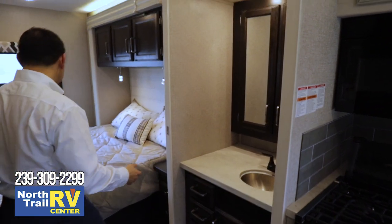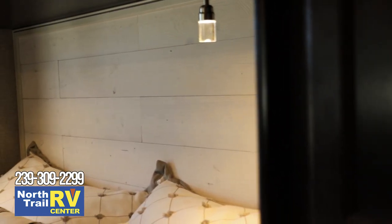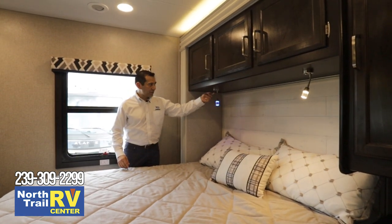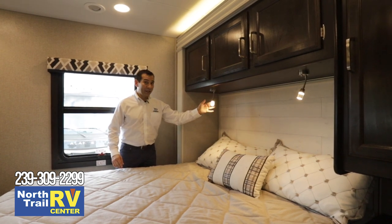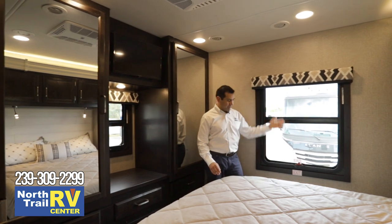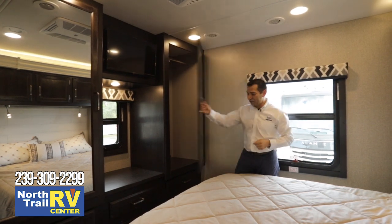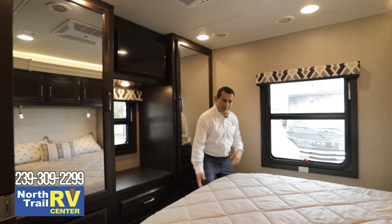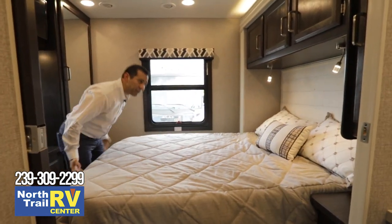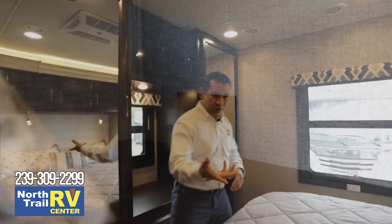Coming back into the bedroom, the decor features shiplap real wood along the base of the bed and the headboard. Night lights let you choose a subtle blue light or hold the button for a bright white light. The room also comes with an MCD nightshade to black it out at night, plenty of storage, a full closet where you can hang or stack items, and power outlets on both sides of the bed for charging.